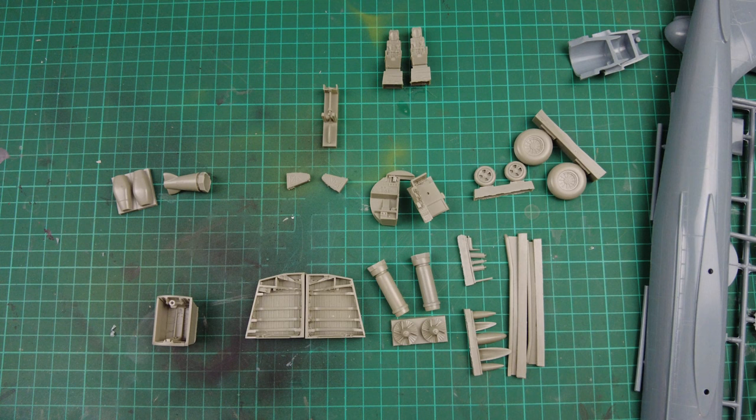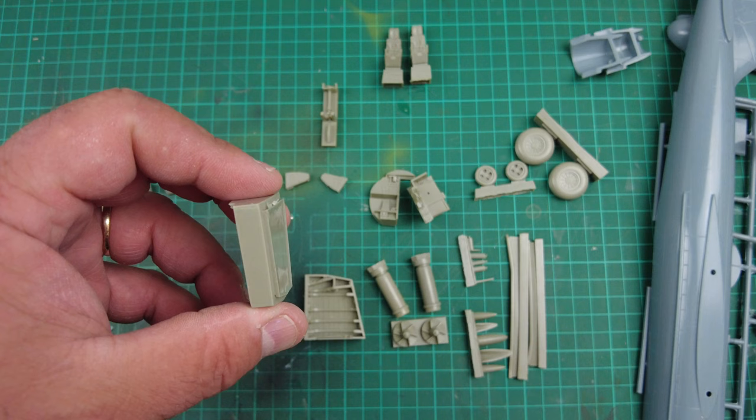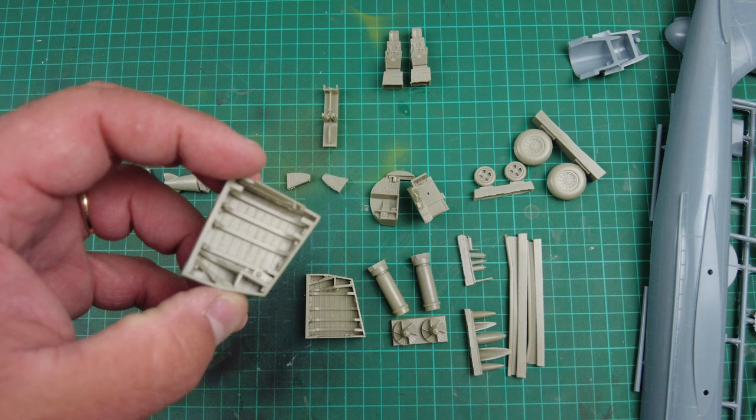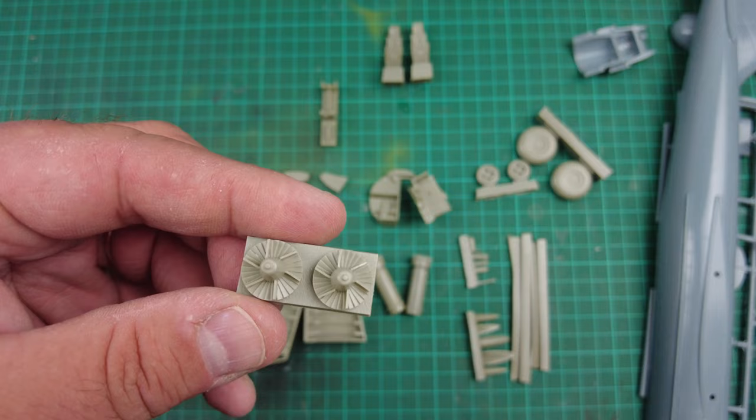Obviously being resin, we need to be very careful to minimise the dust. Wear a respirator to protect our lungs from the dust because it can be carcinogenic and cause serious health problems further down the line. Some of the cast-on blocks are going to be simple filing — we need to make sure it doesn't foul the wing fit and gets thinned out enough. The undercarriage bays are full of detail and you'll be able to paint that and get a really nice job. The compressor fans are really quite nice and sharp — a simple dry brush and wash and you'll get a really nice paint finish.